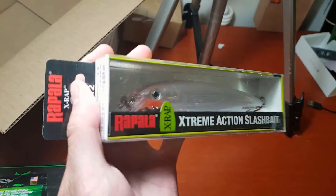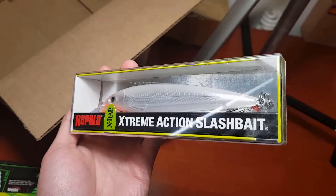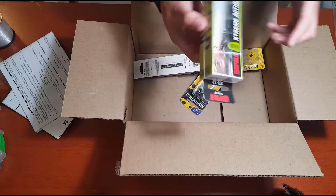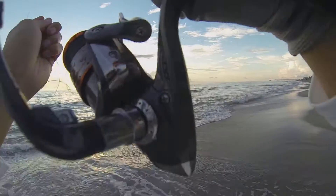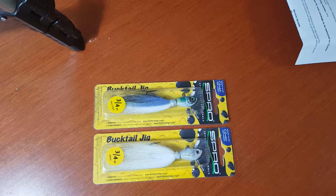Next up we have a lure that worked really well when I was surf fishing — it's the X-Wrap size 12 in glass ghost color, imitating the mullet that was running there. This is the freshwater version but it worked fine before I lost it in the sea when I cast it off my line, so it's good that we have an extra one.